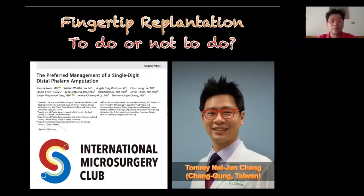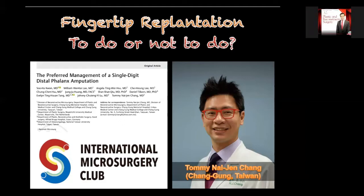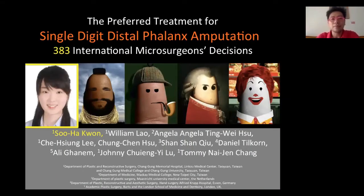Hello everyone. I'm going to start my talk entitled 'Fingertip Replantation: To Do or Not To Do.' I want to start with my recent publication on generally controlling microsurgery written by Suha Kwan and contributed by all my research group. This paper is entitled 'The Preferred Management of a Single-Digit Distal Amputation.' In this study, we want to share the global microsurgery opinion on this situation.